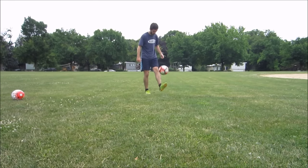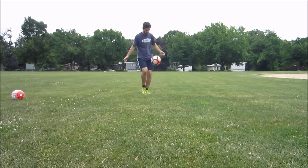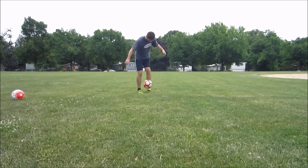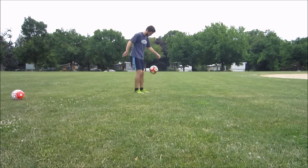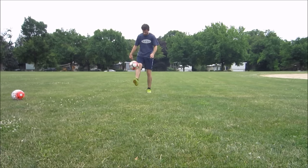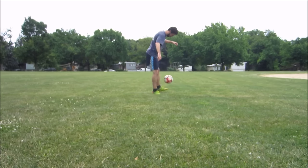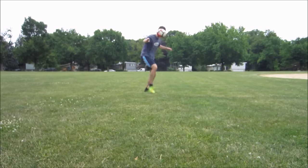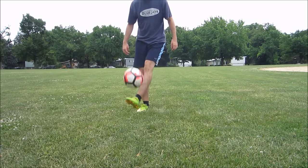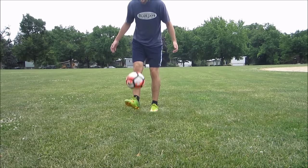Especially for young players or new players, juggling is a very important drill because it develops your touch and your familiarity with the ball — how comfortable you are on the ball. I also love it because it's easy to do: you just need a ball and some space. It's not a tiring drill, so you can do this really every day. It's a great and easy way to develop that touch and comfortability on the ball.